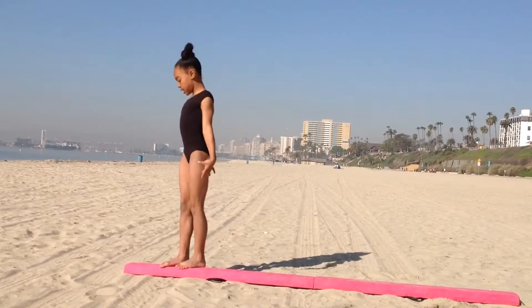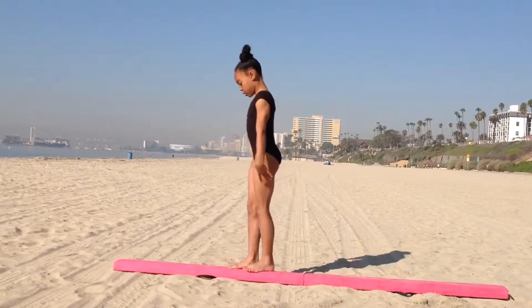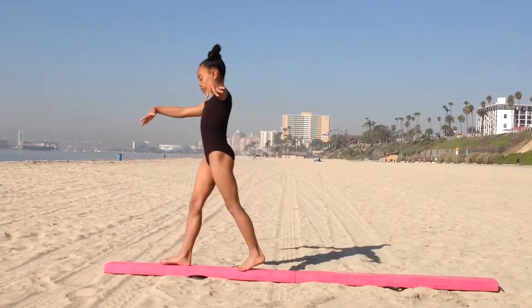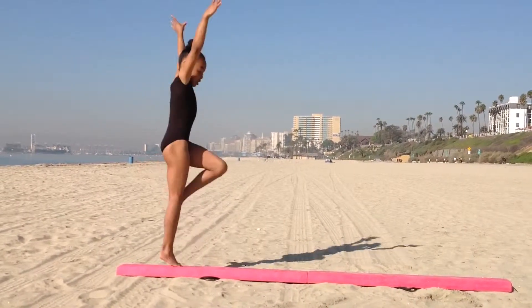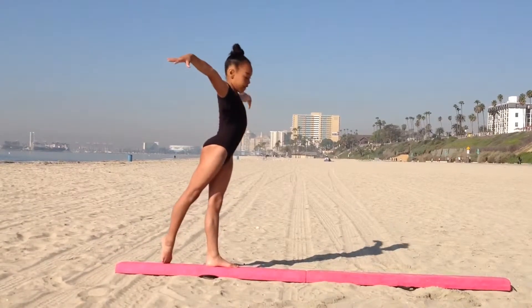Straight jump here. Put your left foot in front, and put your right foot in front a little. Put your arms down. Step with your right. Bring your left foot up, bend, and then turn, half turn, and finish with your left leg in front.